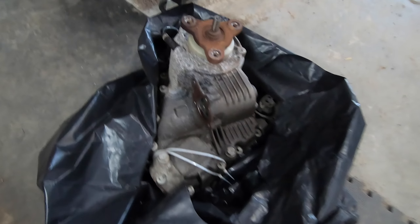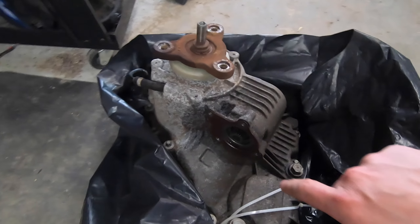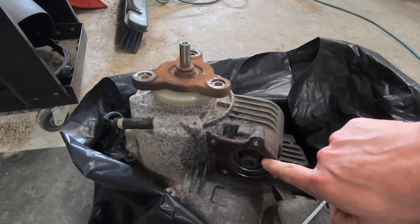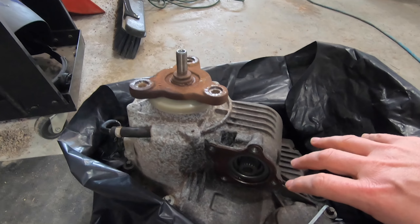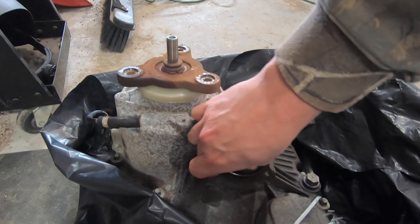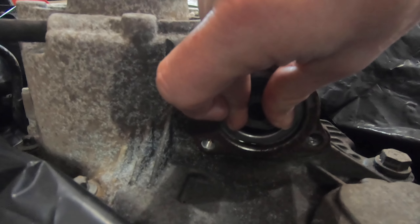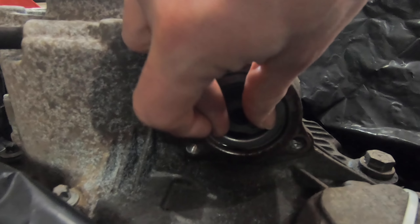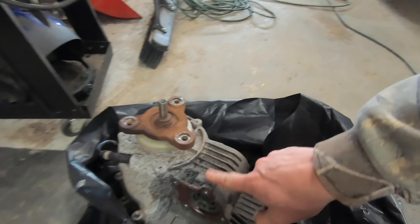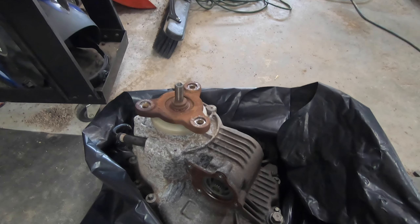Here we've got our new-to-house transfer case, and the biggest problem on the current one is the input shaft here spins freely all the way around 360 degrees either way. That tells me something is broken inside mechanically, stuck in the open position. On this one you can see you have to turn with a lot of resistance to make it turn, and as soon as you let go it snaps back.